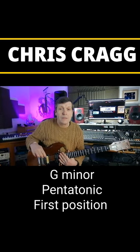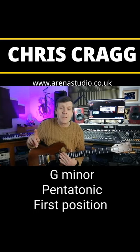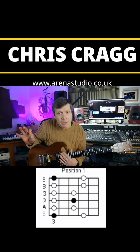Hello folks, it's Chris in Arena Studio Land with another one minute guitar lesson for you. Today we're going to look at the G minor pentatonic first position, and then I'm going to run through all the shapes for you.